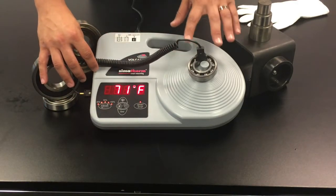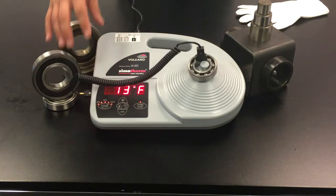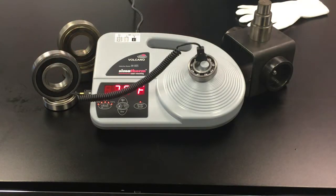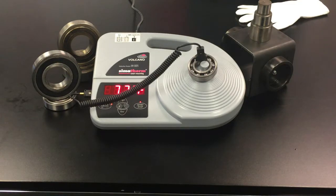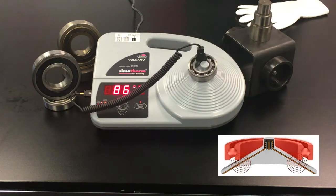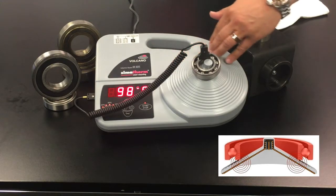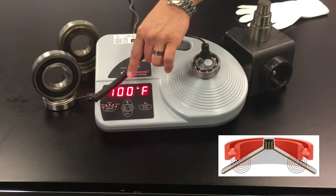The temperature displayed here is the temperature of the actual bearing as it sits right now. We'll start to see the temperature elevate, and while that's happening, let's discuss a little bit about the basics of induction heating. The Volcano is currently heating the bearing from the inside by producing eddy currents. This heats the metal evenly, and these currents penetrate the entire bearing and efficiently heat it as fast as possible. This heating process only affects the bearing — as you can see, the Volcano itself is not producing any heat at its surface, but the bearing is heating from within.